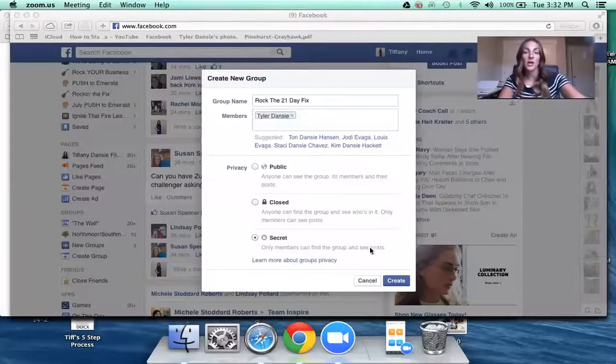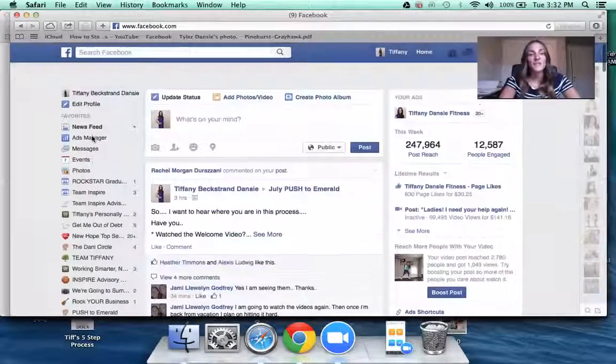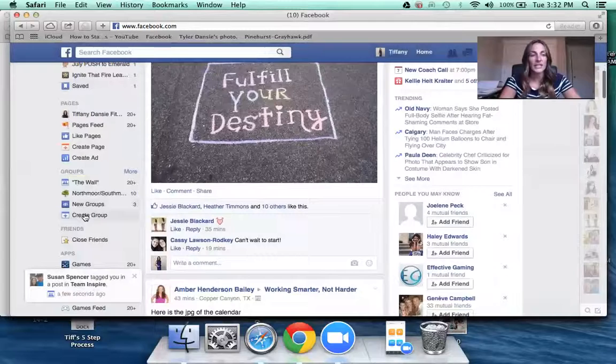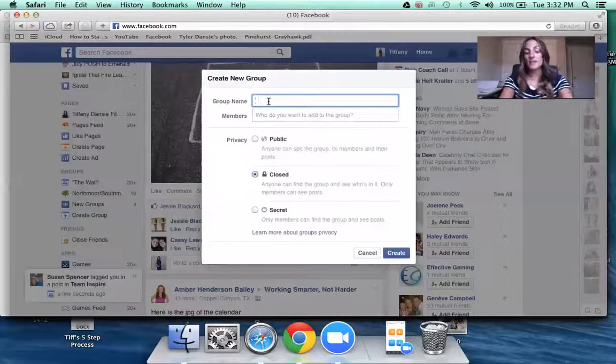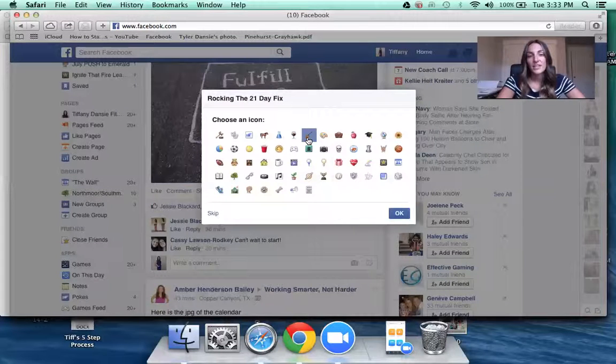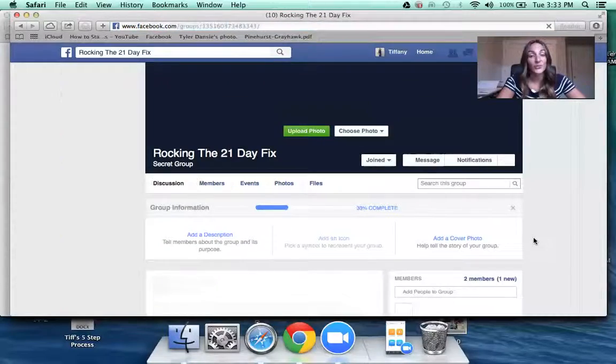A challenge group is a place where you can pool everybody together for a support system. You can run a challenge group by email or text messages, but the most common and popular way is Facebook. I'm going to show you how to set one up. I'll go to my Facebook page, scroll down to groups on the side, and click 'Create Group.' Then title it whatever you want — something like 'Rocking the 21 Day Fix.' Add your people by typing in their name and hitting return. I recommend a secret group so nobody can see the group even exists except the people in it. Click create, choose an icon if you want, and your group is created.